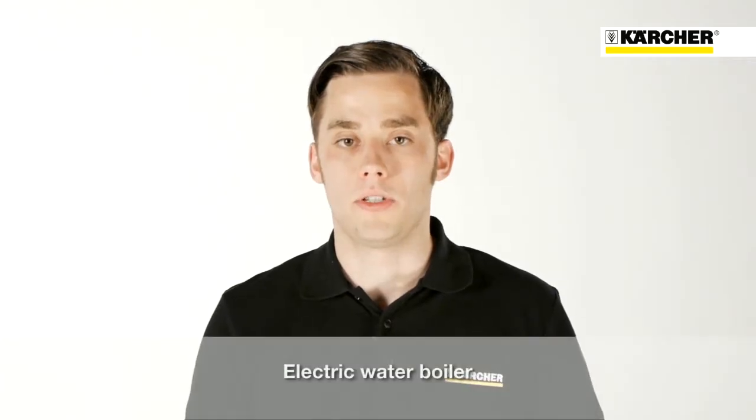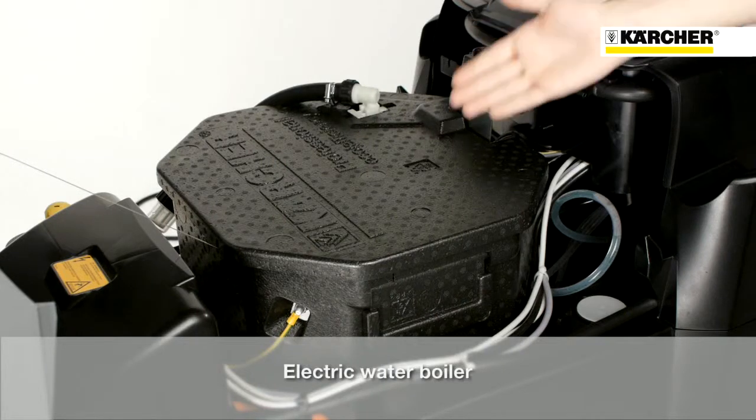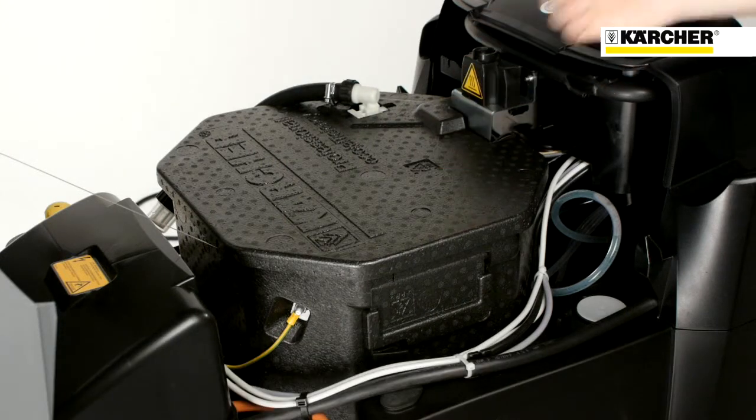Unlike conventional hot water high pressure cleaners, this machine is equipped with an electric boiler that heats the water for the cleaning process, and therefore no fuel is needed.